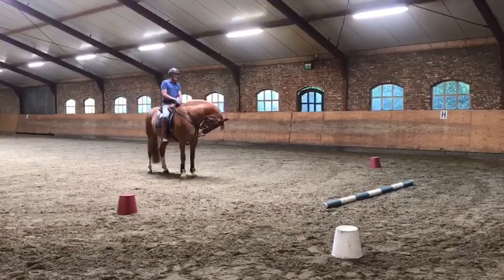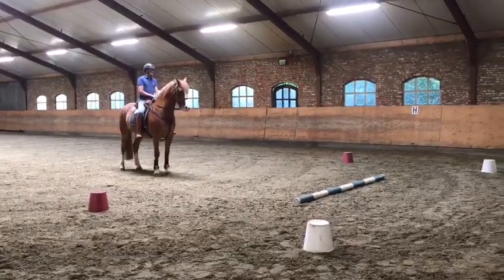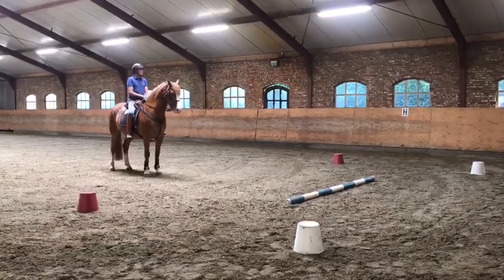Begin en weet dat je paard een aantal keer over de balkjes heen te stappen, zodat hij niet meer angstig is voor de ballen die op de grond liggen. Dit kun je eenvoudig doen in je training.